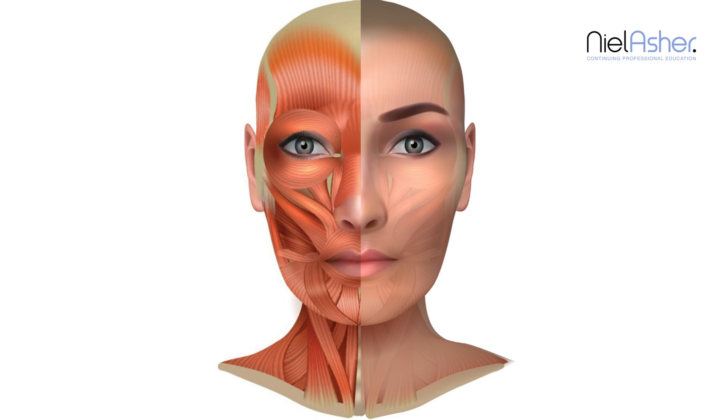You can make small circles along the line of the eyebrow. You can pick the eyebrow up between your fingers and roll it, and you can use the press and release techniques.